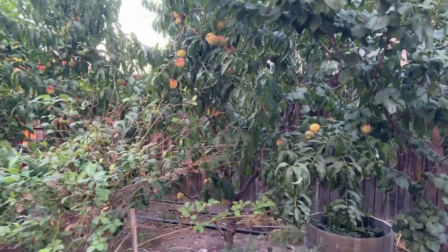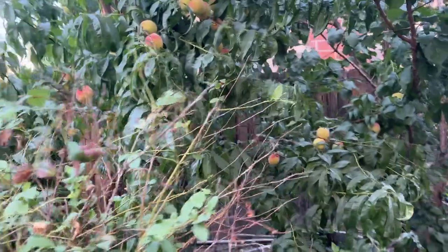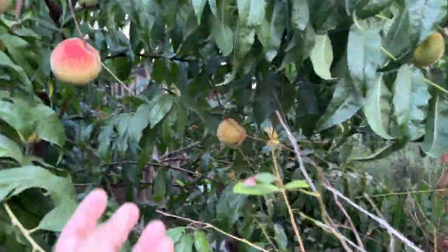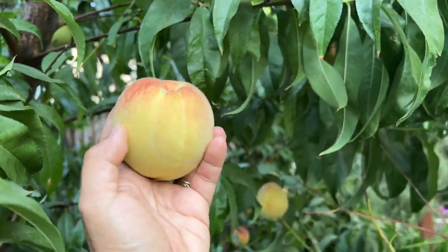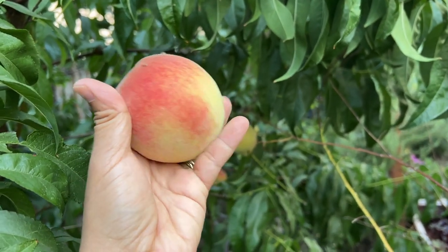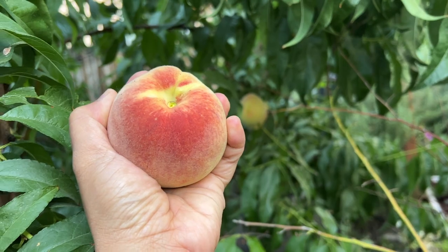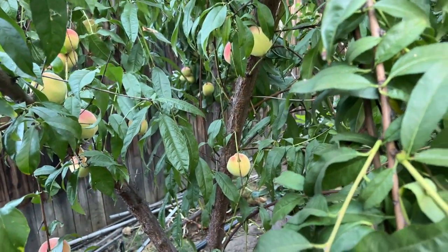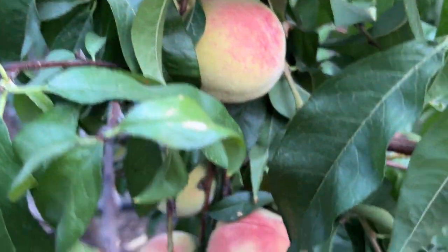I'm going to harvest food for dinner. Some of these peaches are already ready — they are not super ripe but they are crunchy and yummy when they're like this. This is a peach, like a red baron peach, and there are a lot, so we need to harvest them while they are not super ripe.